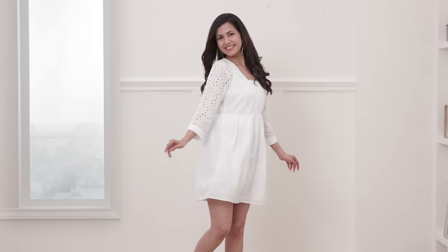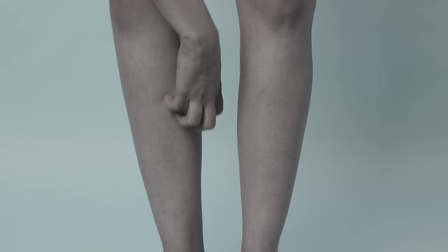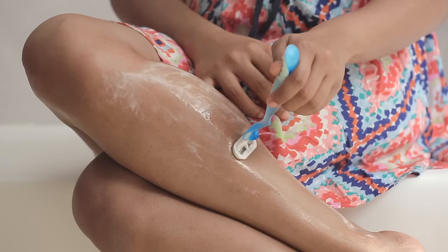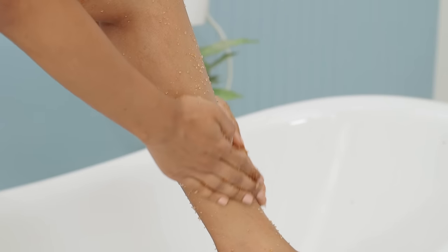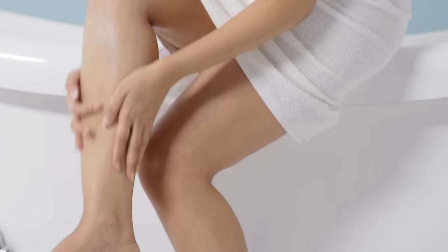As women, we enjoy flaunting short sleeves, flirty skirts, bikinis and much more. But donning these clothes comes with the price of getting rid of excessive or unwanted body hair. There's a good chance that you've been practicing shaving for years now. But have you ever wondered what is truly the right way to shave? In this video, we are going to tell you how to get a smooth, clean shave every single time.